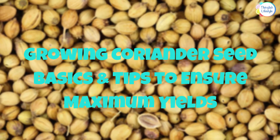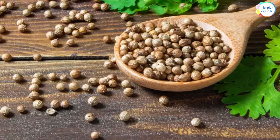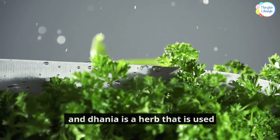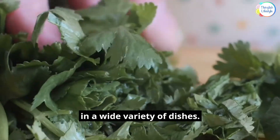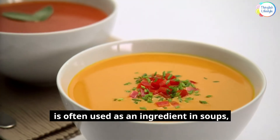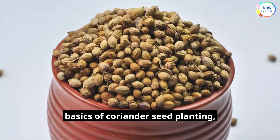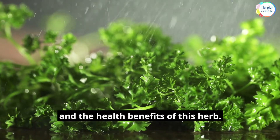Growing Coriander Seed Basics and Tips to Ensure Maximum Yields. When growing coriander seeds at home, you don't need a lot of space — they will thrive in pots. Coriander, also known as cilantro and dhania, is a herb used in a wide variety of dishes. It has a flavor similar to parsley and is often used as an ingredient in soups, salads, and many Thai recipes. This presentation will provide the basics of coriander seed planting, tips to ensure maximum yields, and the health benefits of this herb.